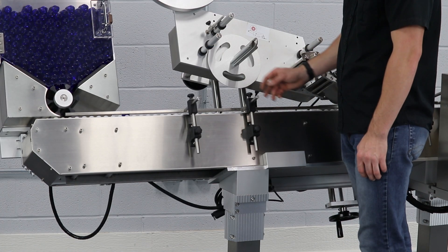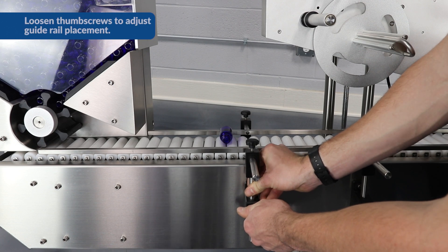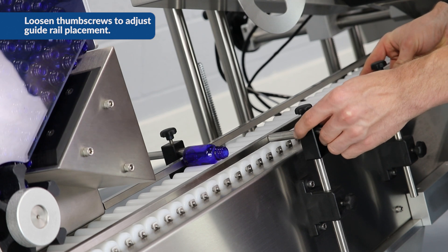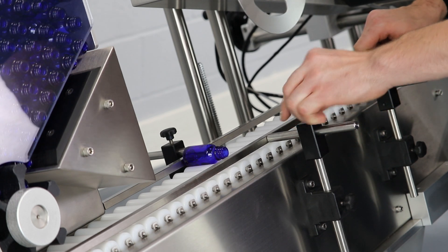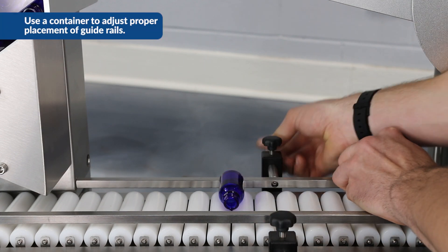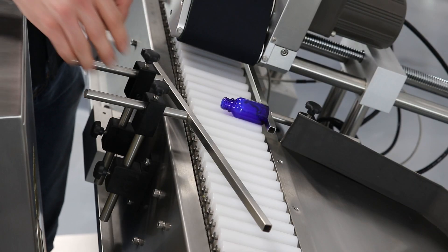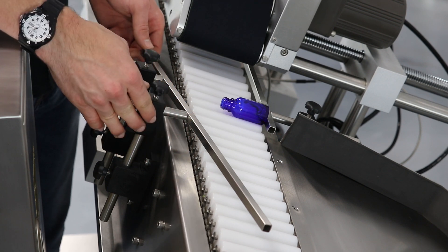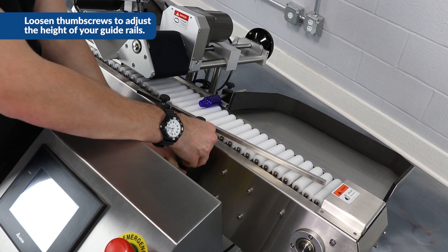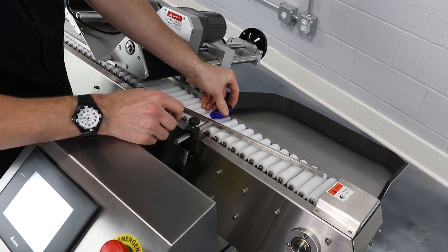To set up the guide rails, we've got up and down and in and out adjustments. If I loosen this thumb screw here, I can adjust the rails up and down. We'll set this one just above the rollers — we want to make sure it's not pressing down onto the rollers, just above them. With our bottle in here, we'll make sure the in and out adjustment is set up correctly so the bottle runs through into the applicator properly. On the back guide rail, we'll set up the height adjustment, lowering it just above the rollers at a slight angle for this container so it presses it down into the collection table.